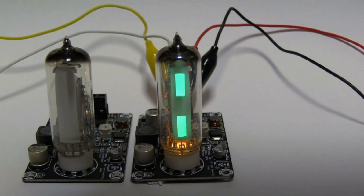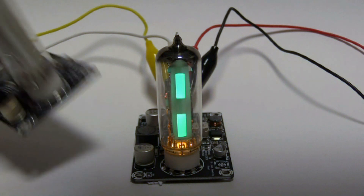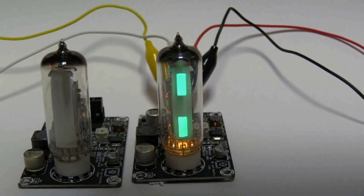I'm planning to put them into a valve amplifier which I'm just at the starting stages of building. I've got a few other projects I've got to finish first. But I think it looks pretty cool, and it's quite a well built module — basically just plug and play. We'll see you next time.